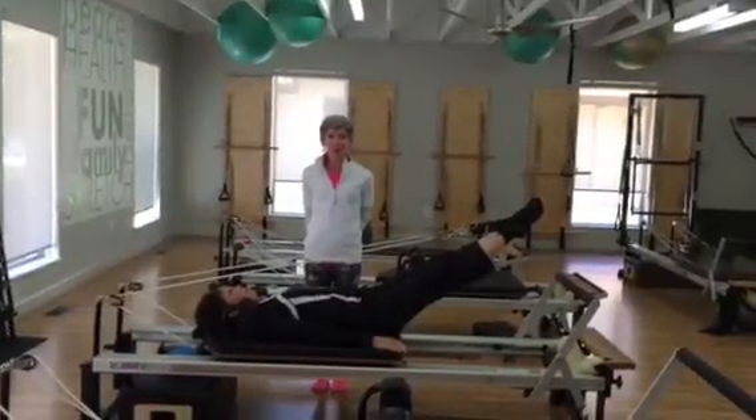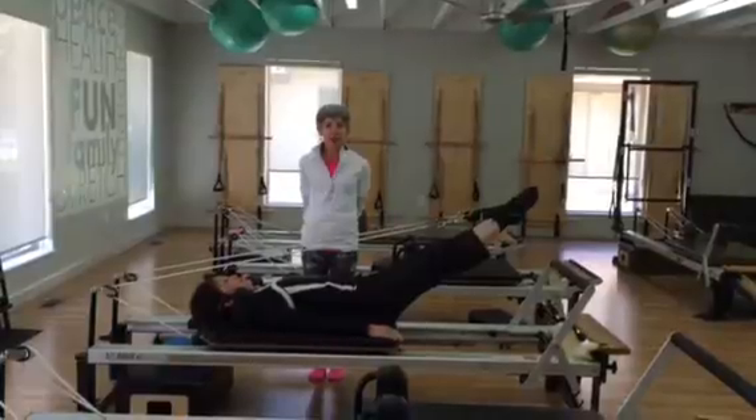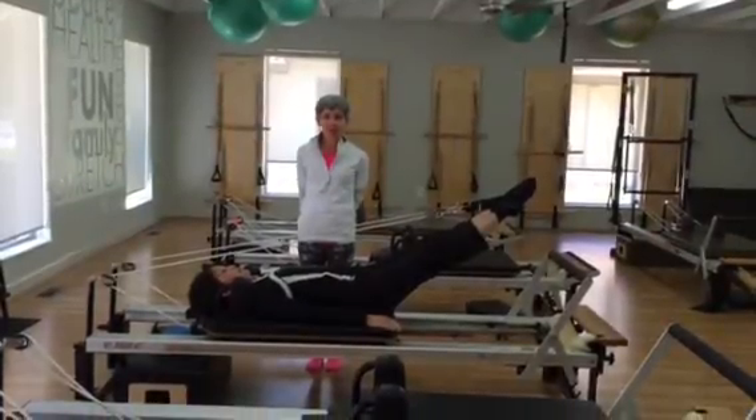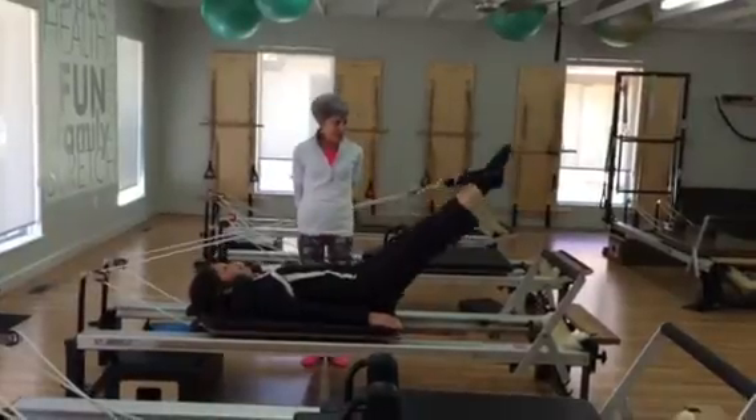I'm Gail at Equilibrium Studio and I want to suggest a teaching tip that I figured out this morning. We're teaching a client short spine. So Amy's going to demonstrate here. She's going to start rotating.